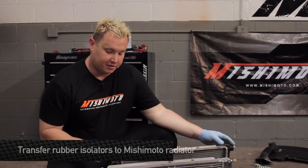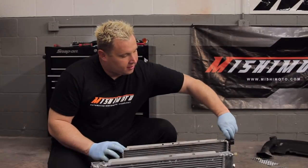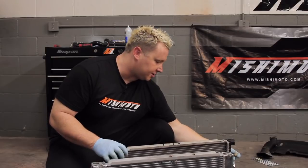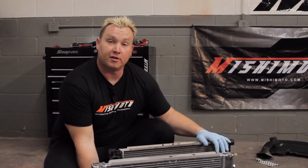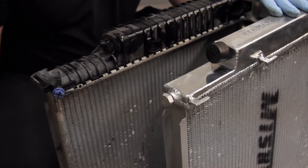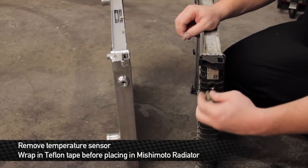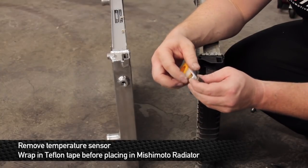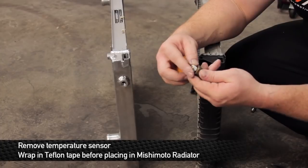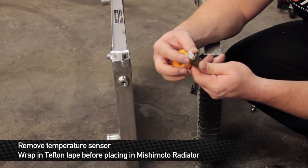While we have the two radiators side by side, we're going to transfer the rubber isolators from the OE radiator over to the Mishimoto and get everything ready for installation — two on top and two on the sides. Once you get the rubber isolators in, unscrew the temperature sensor from the side of the OE rad and prepare it for installation in the Mishimoto side. We're going to wrap it in Teflon tape to make sure we get a good seal and don't have any leaks.